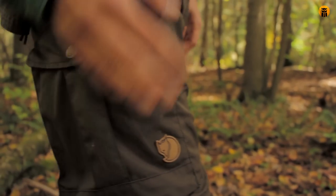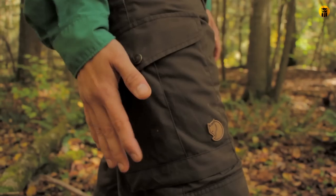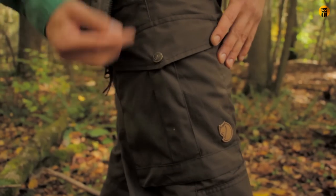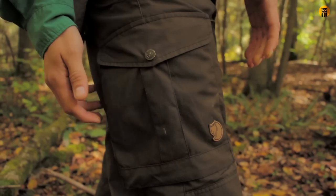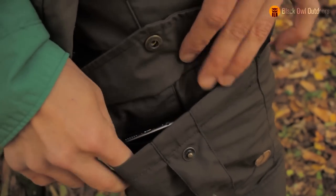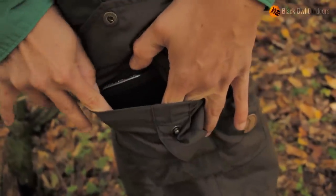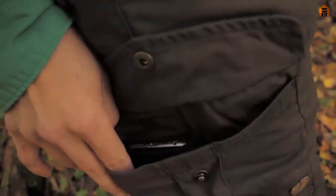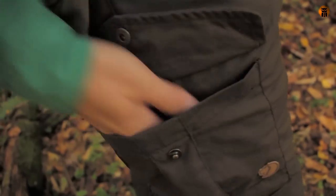There aren't any back pockets where my bum is, but there are pockets on the right side of the pant. This is more of a traditional style cargo pocket because it's straddling the side seam — it's on the back and front. Inside here is a really big pocket, and there's actually a dedicated little mesh sleeve for a cell phone specifically, which is convenient. Then you have all this other space inside for whatever.